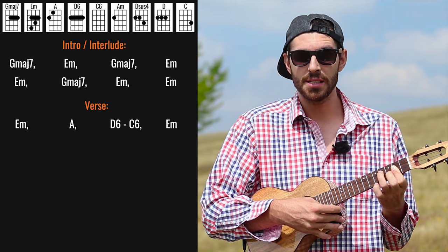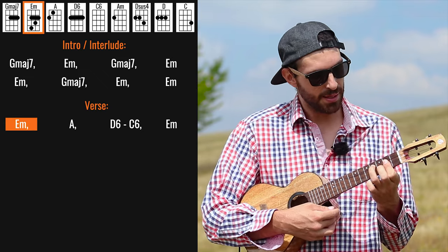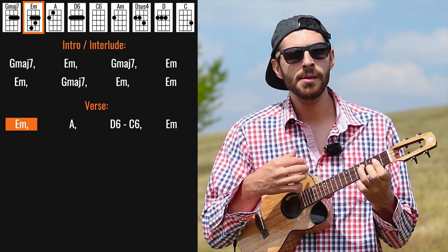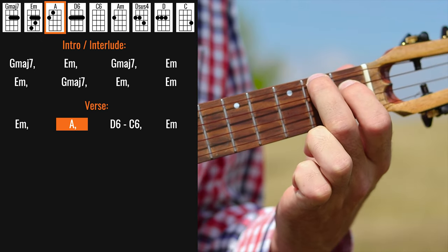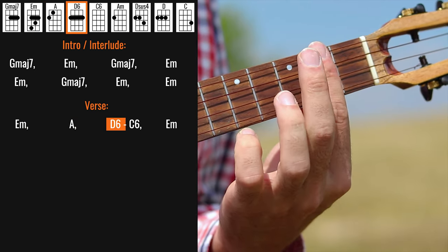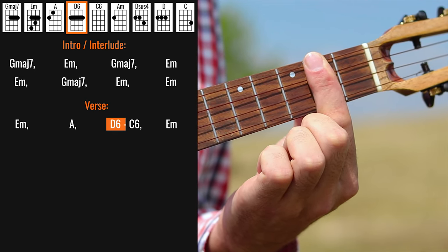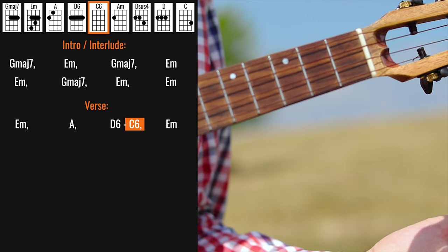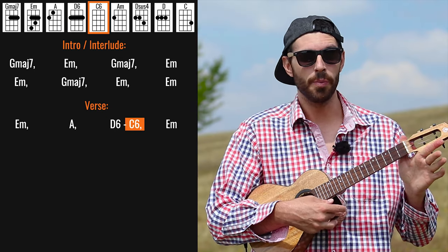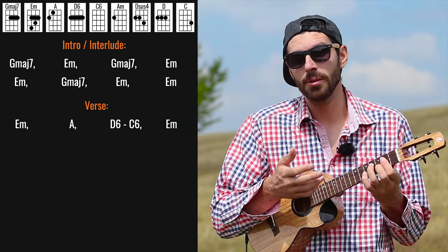Sometimes releasing the middle finger. So we're playing E minor to A major. And then we have this D6 which is basically just the second fret barred, to C6 which is all the strings open, and getting back to E minor. Let's try it.